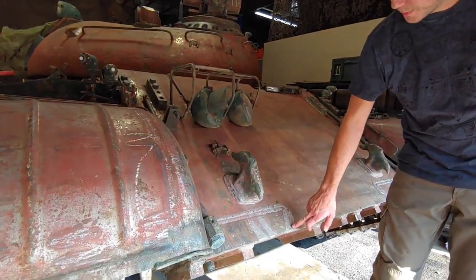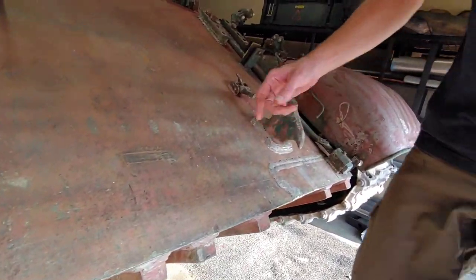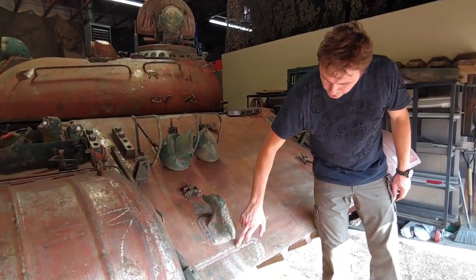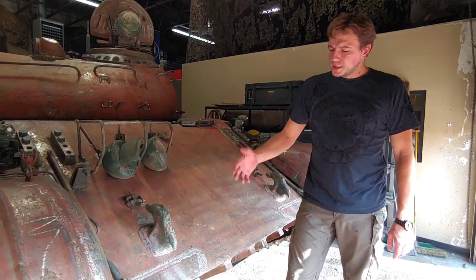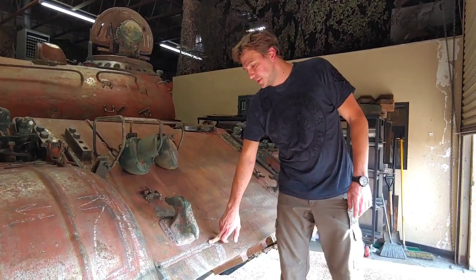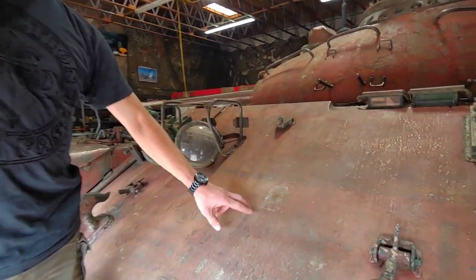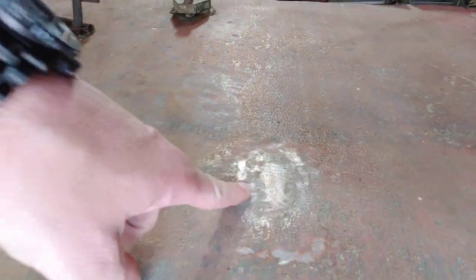This is probably the most interesting one — right behind the gunner's main periscope we have this weld spot. Something was clearly changed here; something used to be different. If any of you have knowledge of what this is, please let us know in the comments. Here at the front of the tank, this weld spot — the same one on the other side — is where the lower plate and the upper armor plate were joined together. To my knowledge this is a signature of a T-54 tank because I've never seen them on the T-55s.